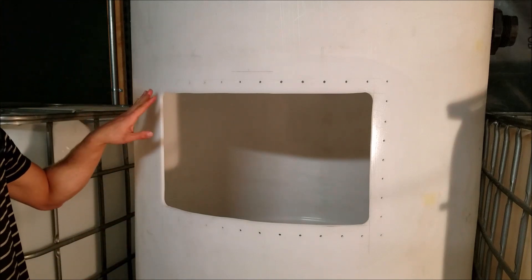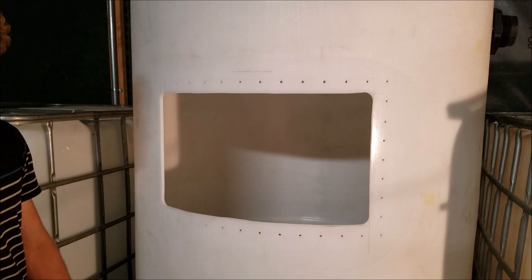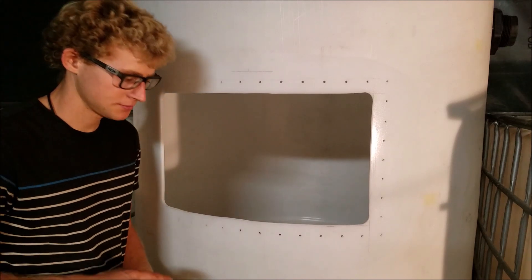Alright, so we're good on that. We got the holes cut, the window cut, cleaned around it, and now we just have to prepare the window to put in here.